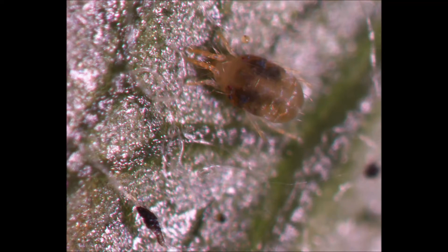This two-spotted spider mite is feeding on the cellular contents of this leaf, including the chlorophyll. This can reduce the overall health of the tree, and in turn, reduce the fruit production for that year.